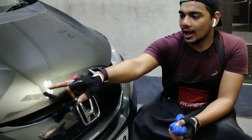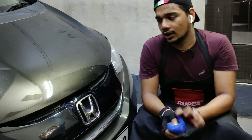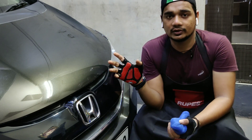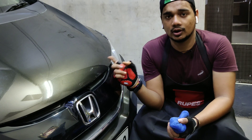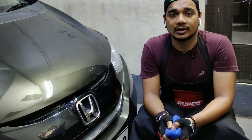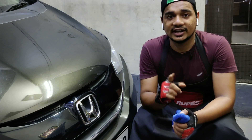Can you look at the scratch right here? I will be repairing this one too. I will be correcting that scratch and I will show you before and after results of the paint correction on this Honda Jazz, and I will also be protecting the paint with Turtle Wax Prion ceramic coating. Stay tuned.